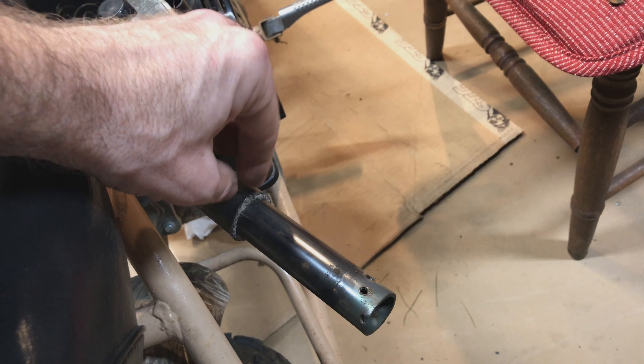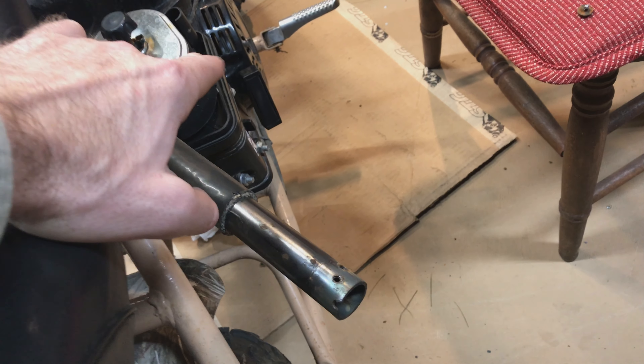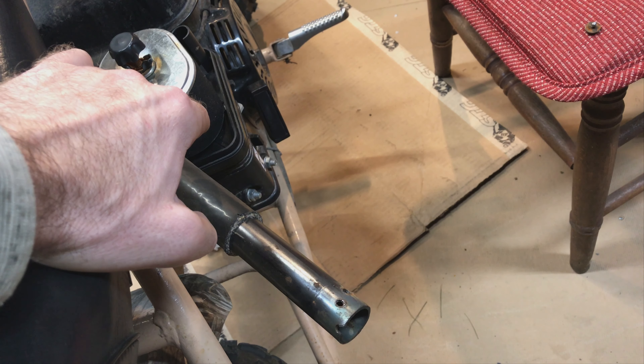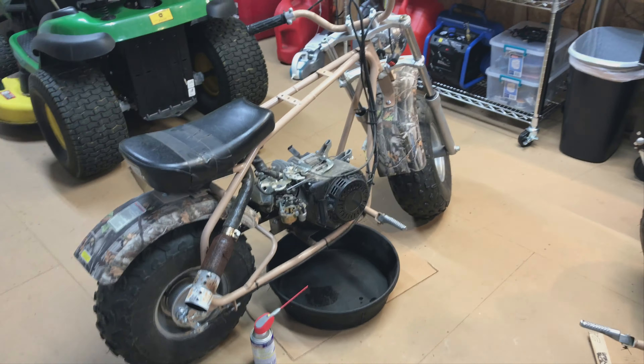I cut this wrap off right here. I'm probably going to cut it here and put an RLV muffler on it and an air cleaner kit, or maybe I'll put a brand new engine on one of these. I'm not sure. I did ride these around and they are real comfortable to ride.